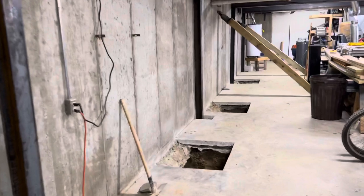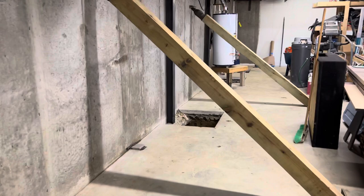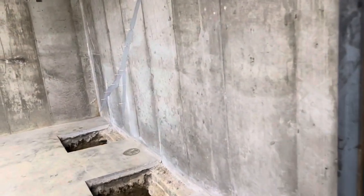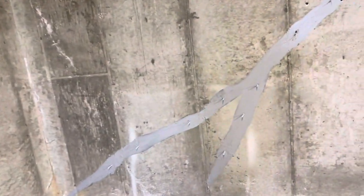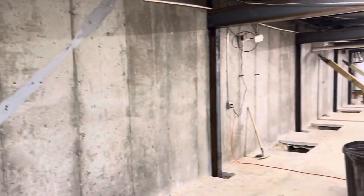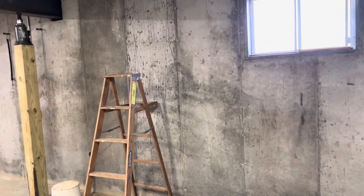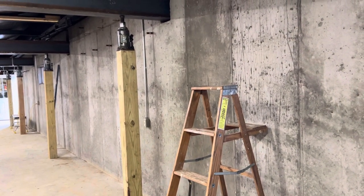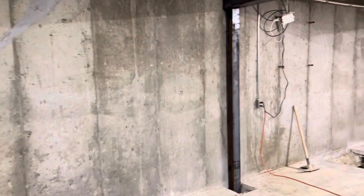We're aiming to have this project pretty much wrapped up by the end of this week. Probably by Wednesday we'll start putting the piers in the ground and getting concrete out here to encase the piers — that's also when we're going to be wrapping up the crack repair. The latter part of the week should just be tidying up the yard, getting the outside walls waterproofed and backfilled. We're getting close and we can see the end rapidly approaching on this project.